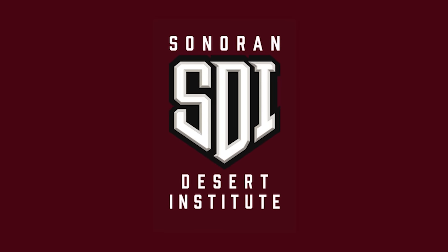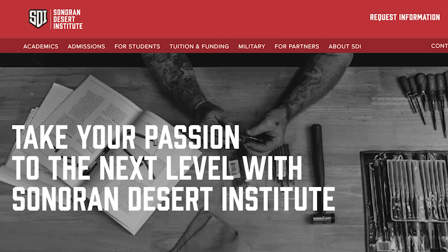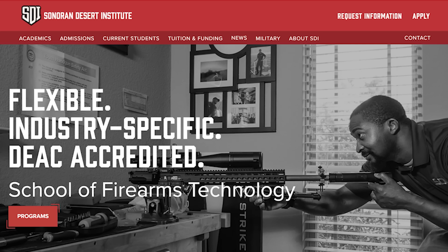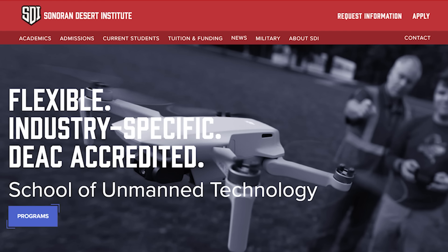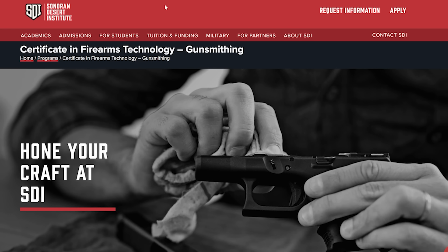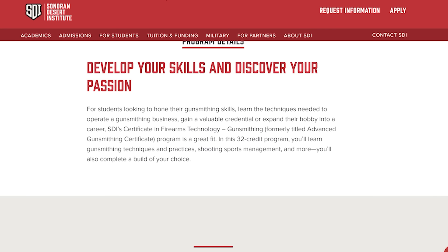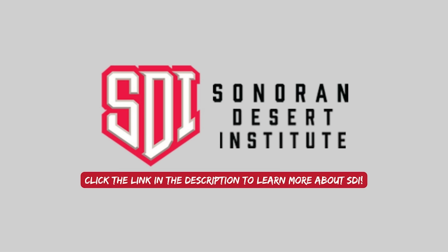We'd also like to thank the other sponsor of this video, the Sonoran Desert Institute. SDI has been a long-time sponsor of the channel and we really support what they're doing. They are a university that specializes in firearms education. If you want to get a degree in gunsmithing, drone technology, or anything else associated with firearms, it's never been a better time to be your own boss or work for one of the quality companies you've always wanted to.